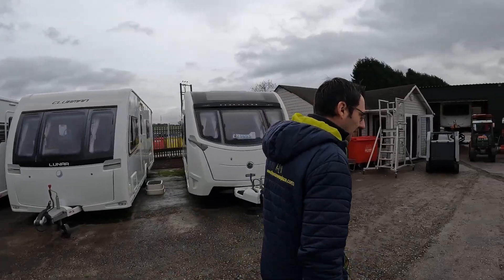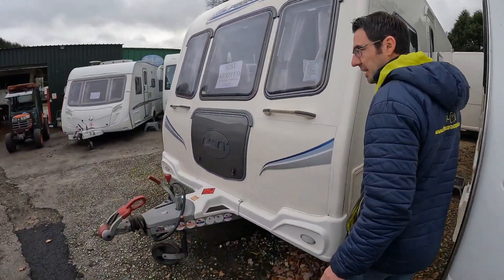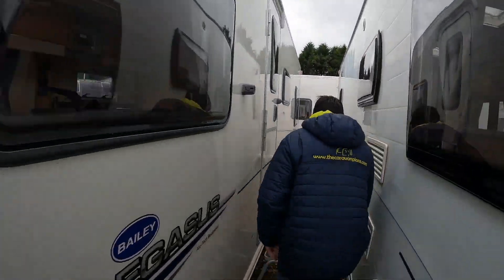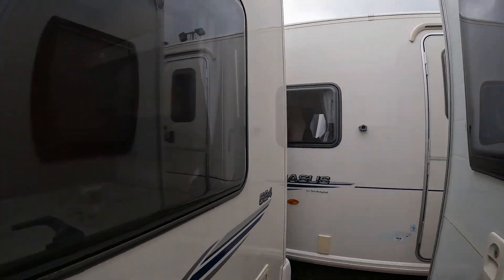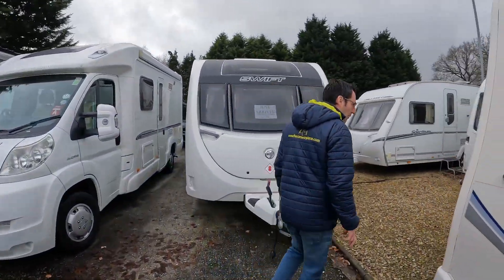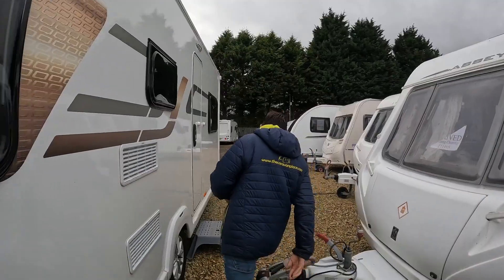I started doing a bit of tarmacking, I think it was Wednesday last week — just infilling, trying to tidy everything up — but I ran out of tarmac. On one van I was just doing little checks, going through and we did a tip on Wednesday, literally just doing a visual check on the van.